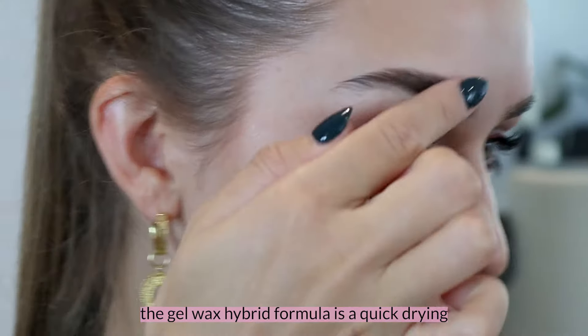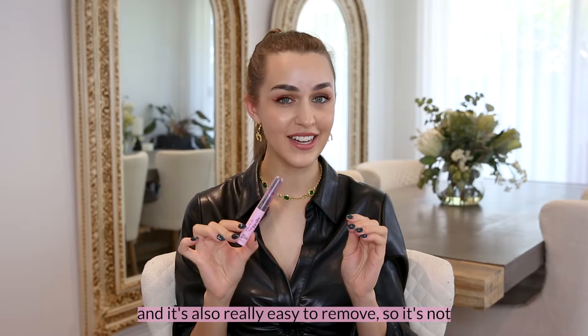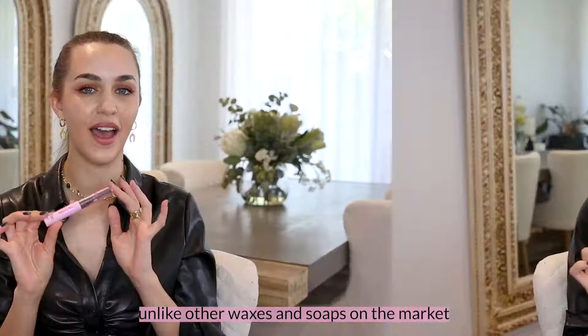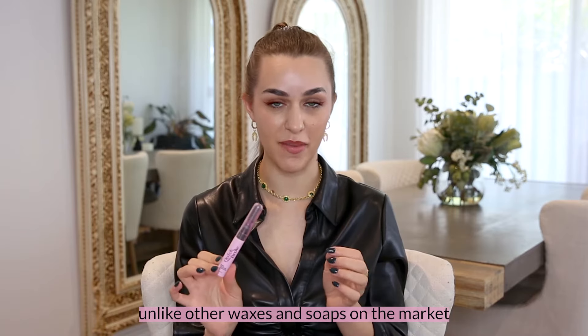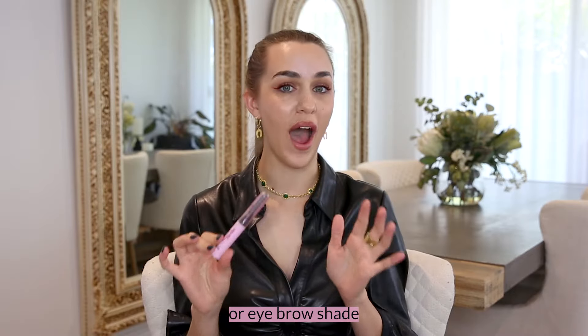The Gel Wax Hybrid formula is a quick drying formula that holds in place all day long and is also really easy to remove, so it's not going to damage your brow hairs. Unlike other waxes and soaps on the market, this formula is going to dry completely transparent, so it's suitable for any skin tone or eyebrow shade.